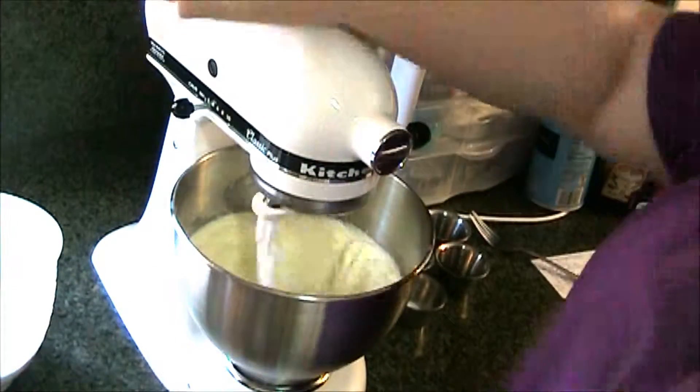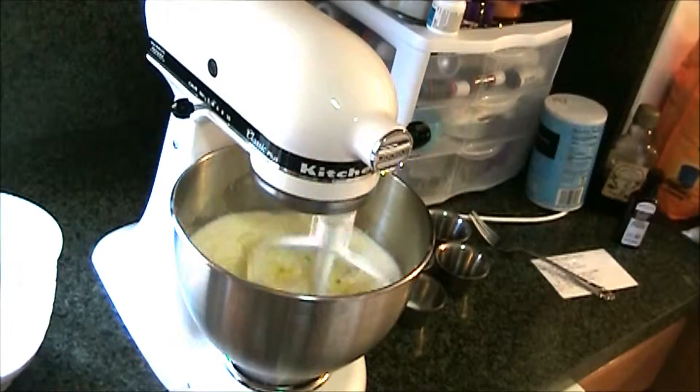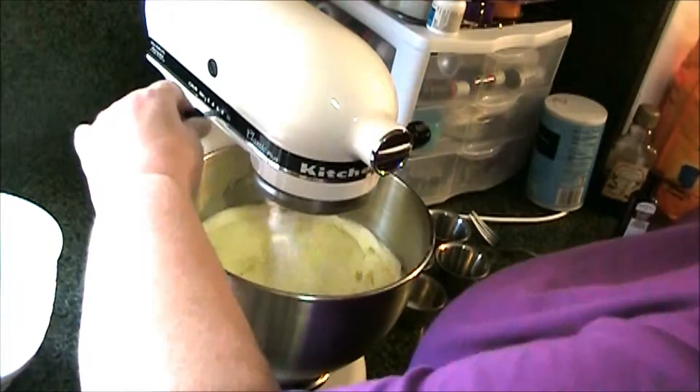Then you're going to add your egg. I incorporate it, then scrape the bowl down and mix it some more.